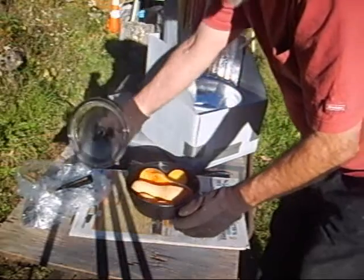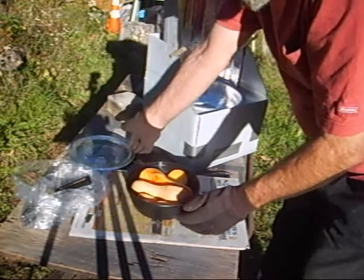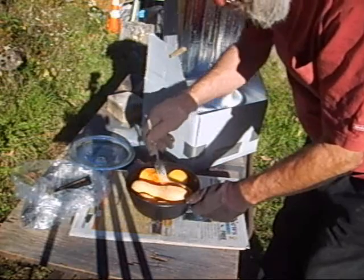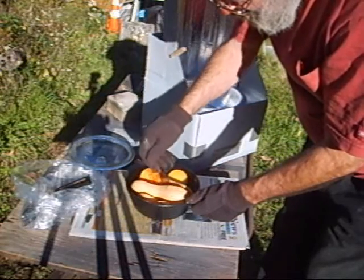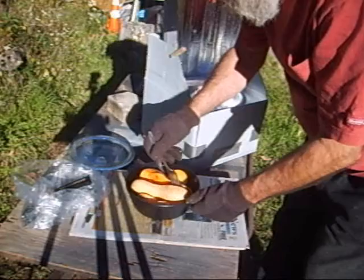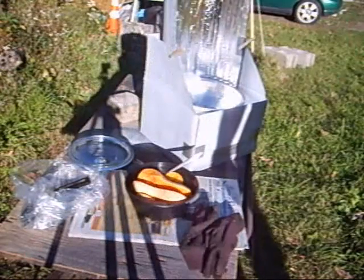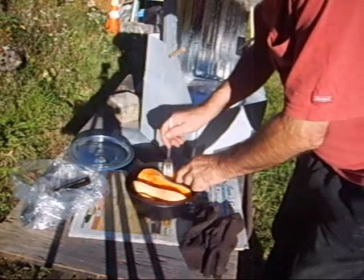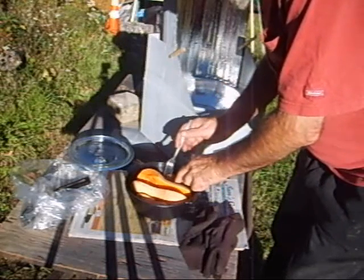Butternut squash — we got steam. Oh, does that smell good! The squash wasn't quite done; it probably needed another half hour or so.